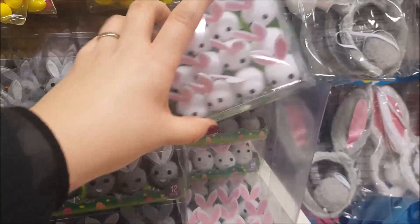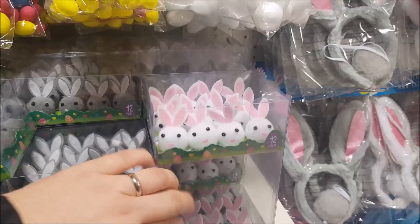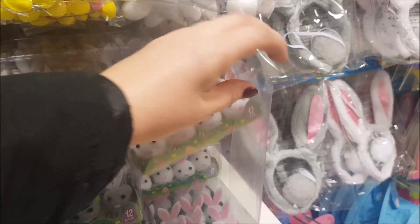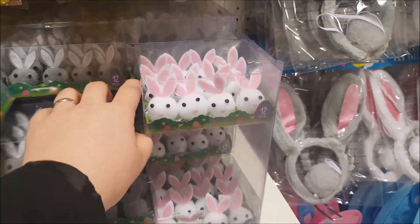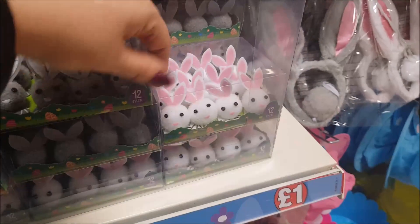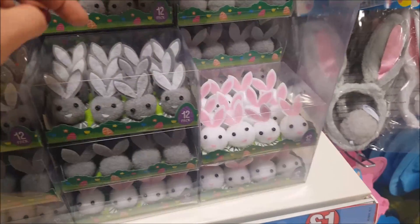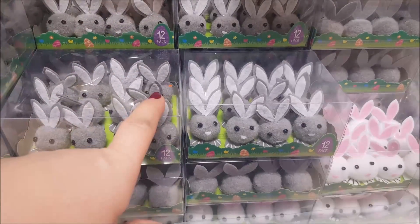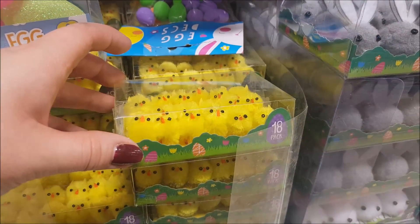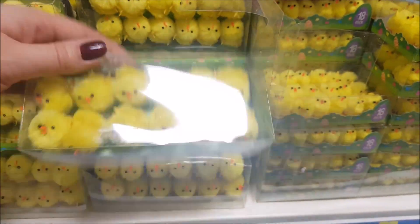Then down here we have some more little fluffy characters — you get 12 in the packet. In here we've got a pack of 12 little bunny rabbits: you've got the white and pink ones and some grey ones as well. Then moving along we've got some tiny chicks — in this pack you get 18, and here you get 12, so they're slightly larger.